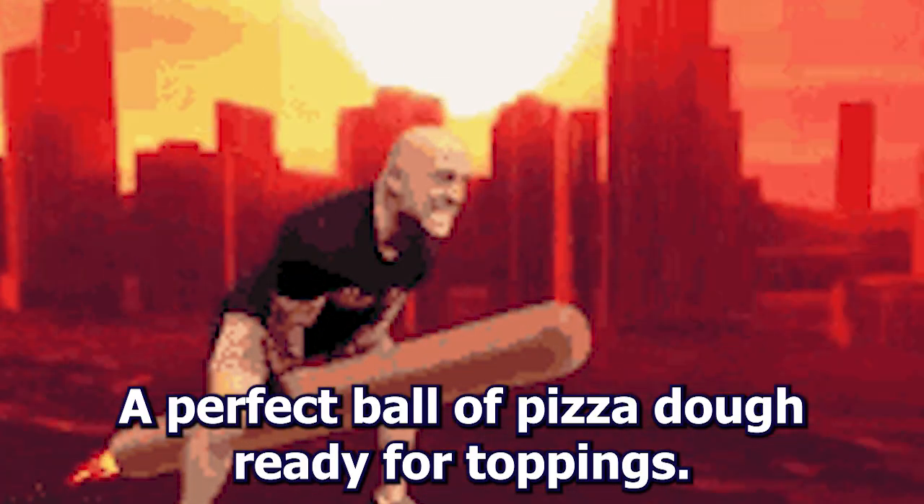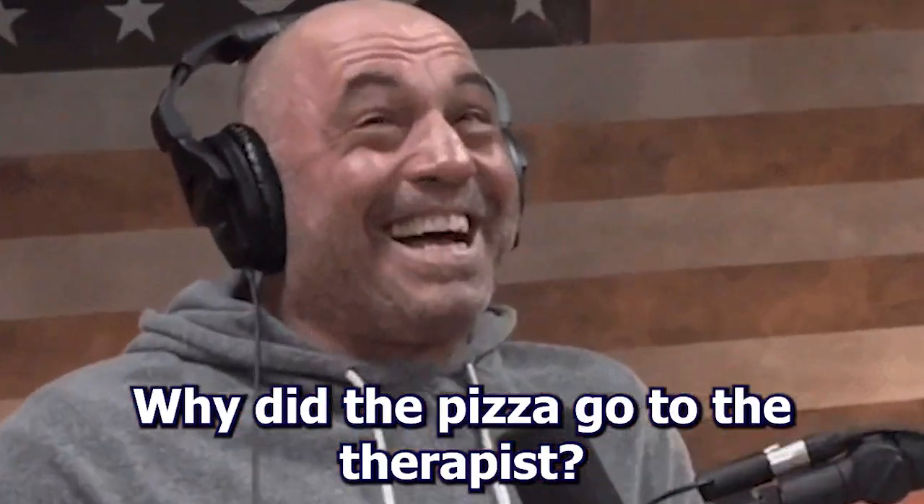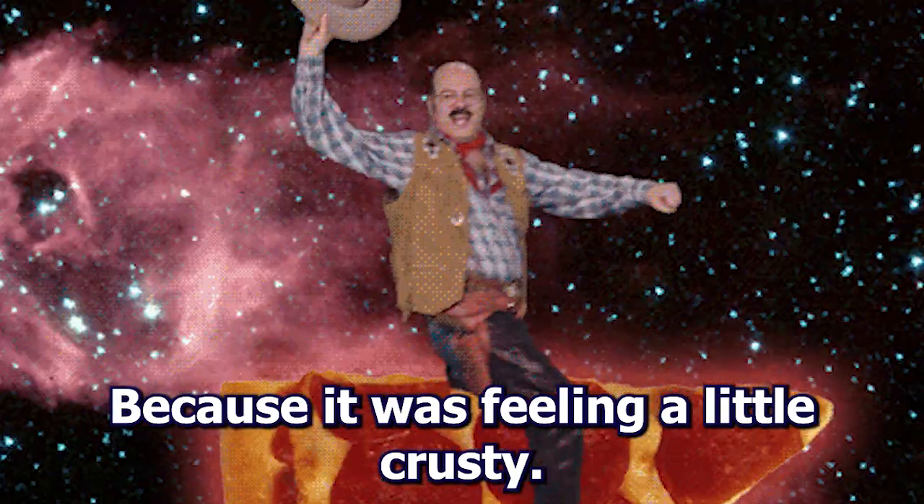And there you have it, folks — a perfect ball of pizza dough, ready for toppings. Now let's get to the jokes. Why did the pizza go to the therapist? Because it was feeling a little crusty.